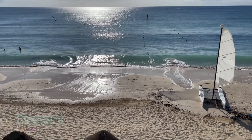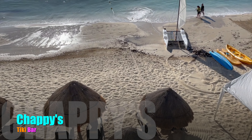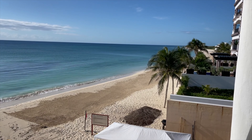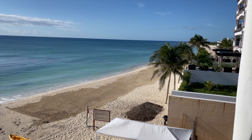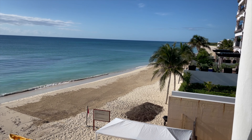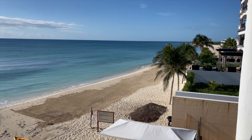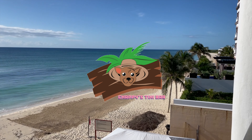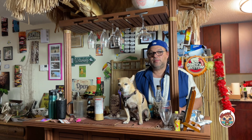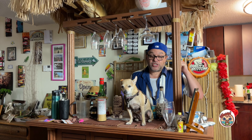Hello everyone. Aloha, welcome to Chappie's Tiki Bar. I'm Chappie, with me as always is Mookie. We've got a great show coming up — we've got Appies with Chappie by the lake.